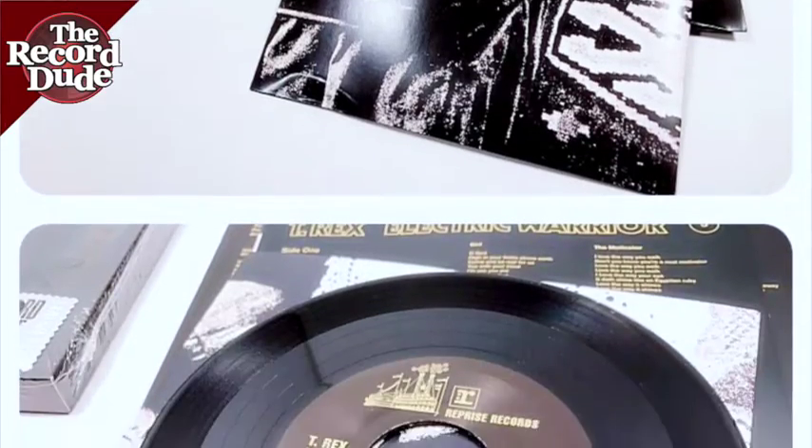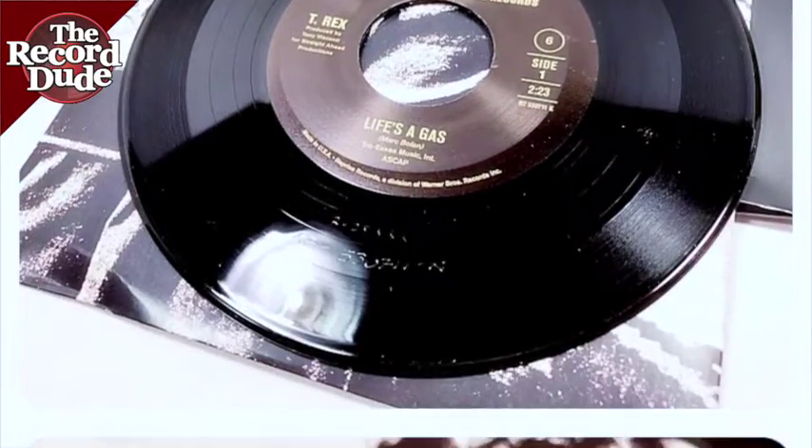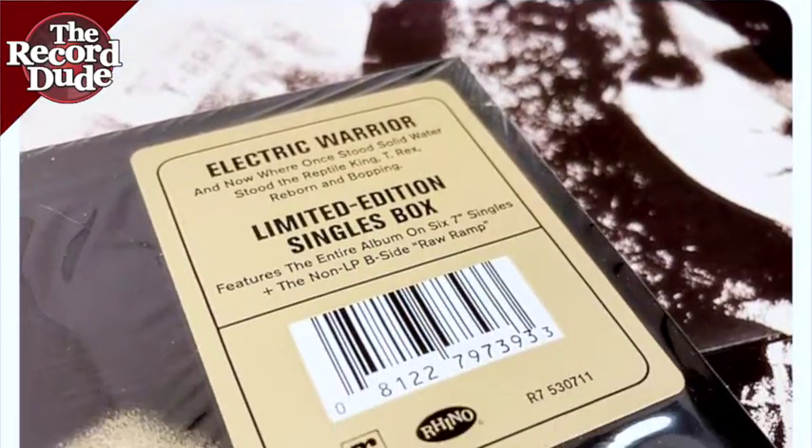There's six records total. They're all 45 singles. They all sound fantastic.